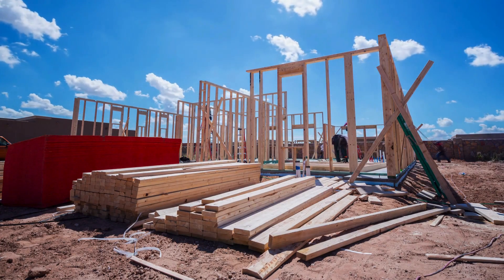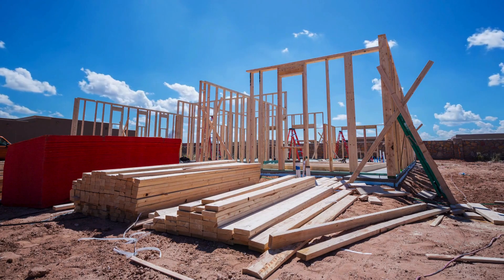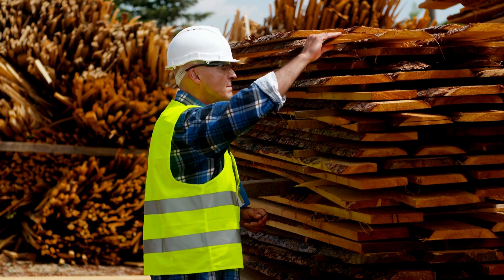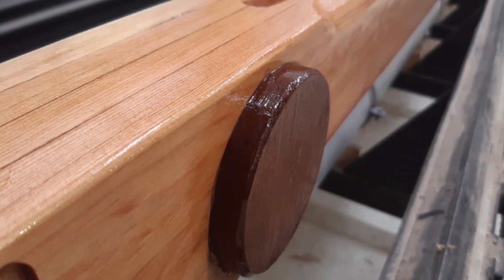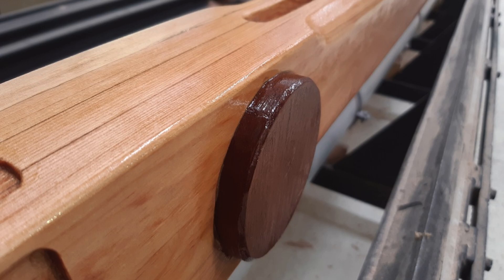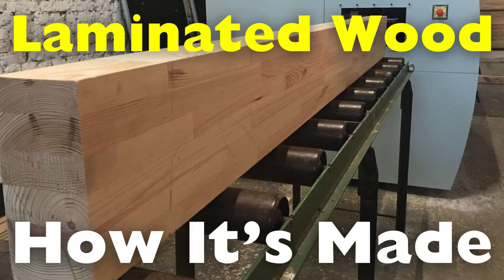Wood has been a cornerstone of human construction for centuries, used in everything from homes to furniture to tools. But as our needs for more durable and flexible materials grew, so did the innovation in how we process wood. One such advancement is laminated wood, a product of modern engineering that combines strength, flexibility, and sustainability. But have you ever wondered how this remarkable material is made?